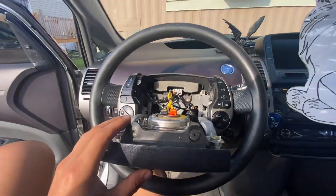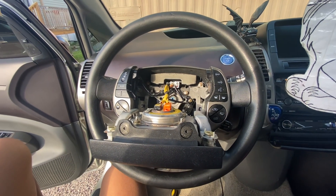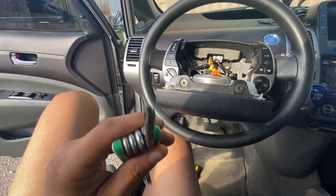Today we're going to be pulling out the steering wheel. If you guys don't know how to pull the steering wheel off of a 2004 Gen 2 Prius, you just basically grab yourself a T20 Torx bit.